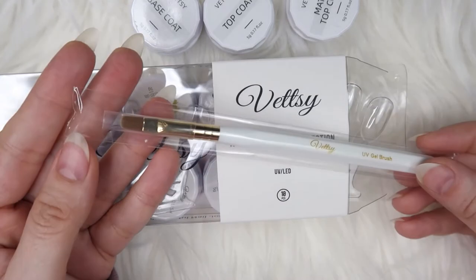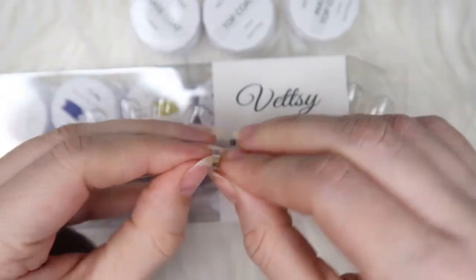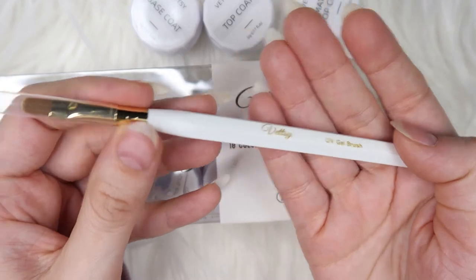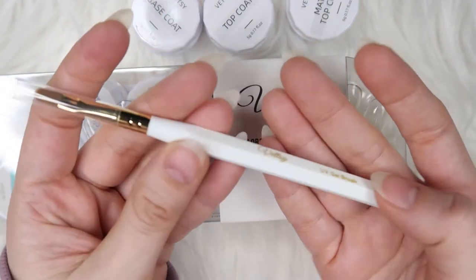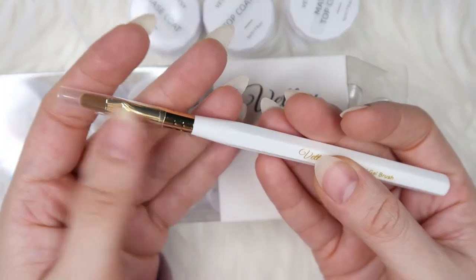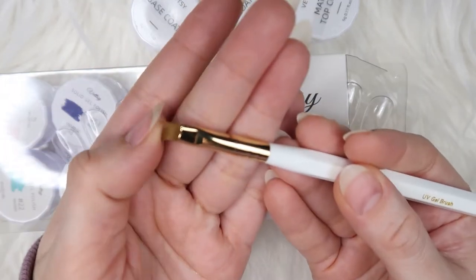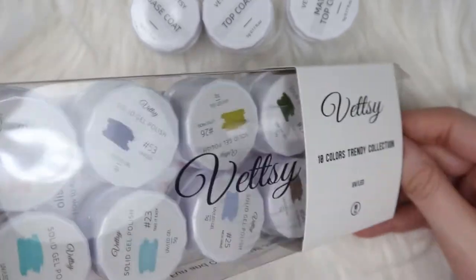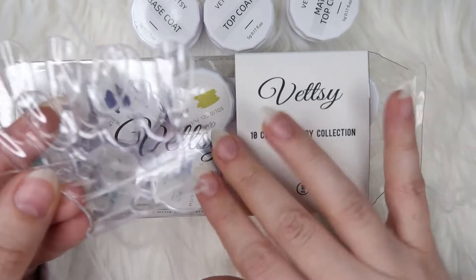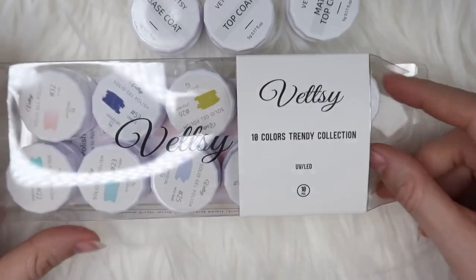This is their 10-color trendy collection — 10 pieces. The first thing you see is this really cute brush called a UV gel brush. They've done a great job packaging their products. Look at this brush — it looks like wood, and it actually is wood, very pretty, with a golden top. It's really soft. They've also included two swatch sticks to try the colors on.